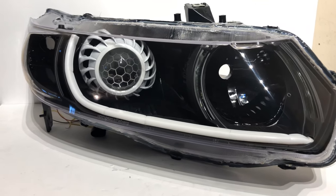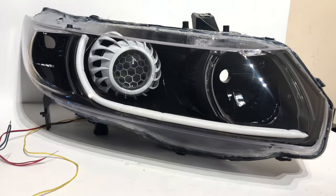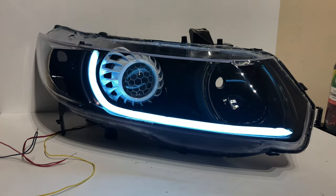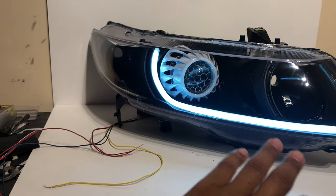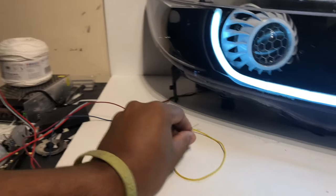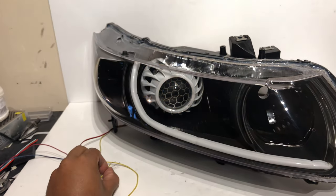This first feature — these are referred to as a switchback LED strip. You see you got the white daytime running light, that's just on for running lights, and when you turn on your turn signal, they turn yellow.